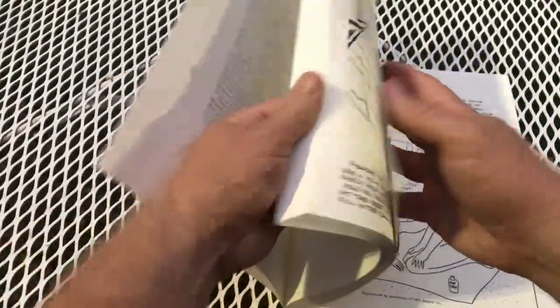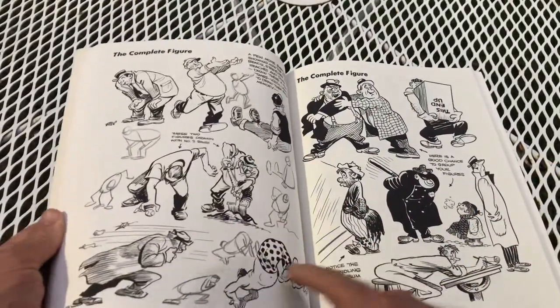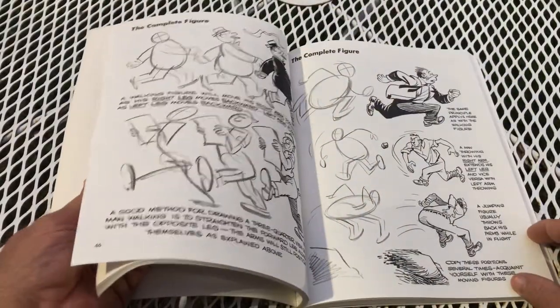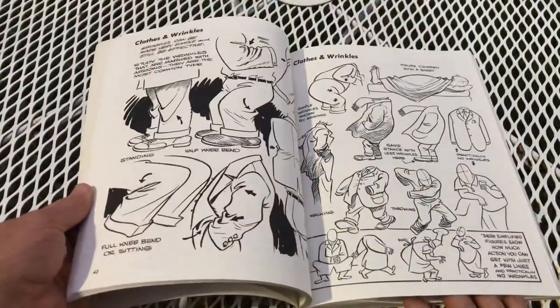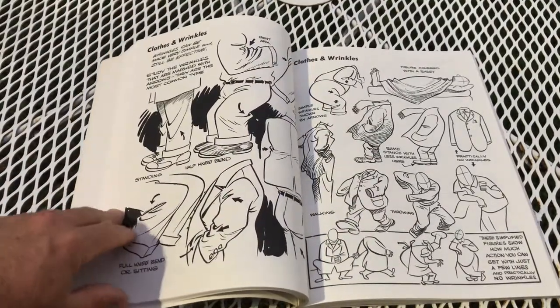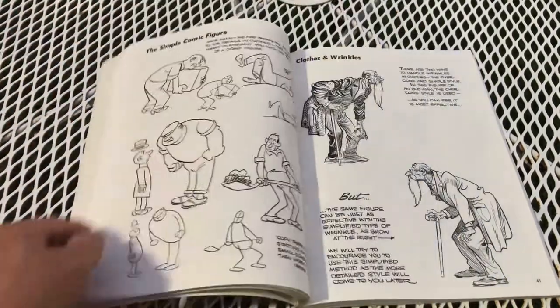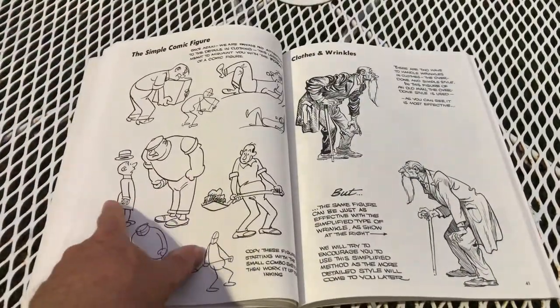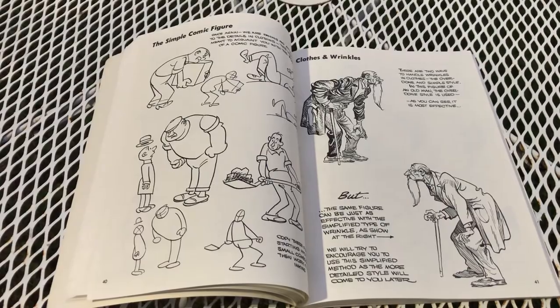I would pay attention to his stick figure drawings and then fleshing them out. I'm going to really look at the clothing and the way clothing falls on the body — that's important. He's showing you the creases; these are all little subtleties you should be paying attention to. Just look at the action here — this big guy yelling at a little guy, the head and hat flying off. It's so simple but it works.